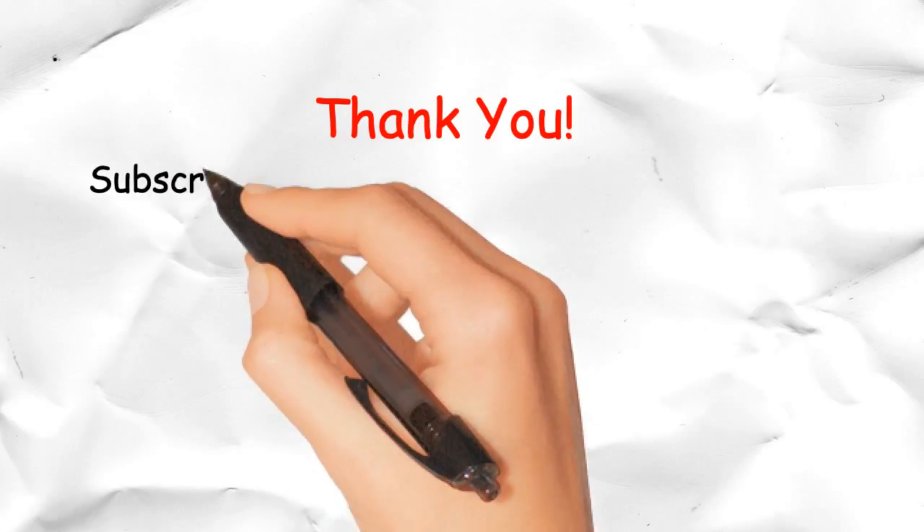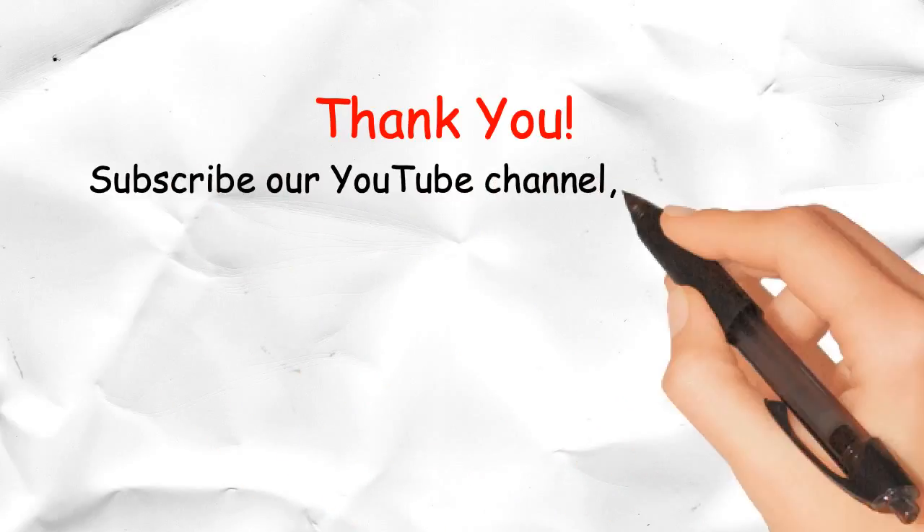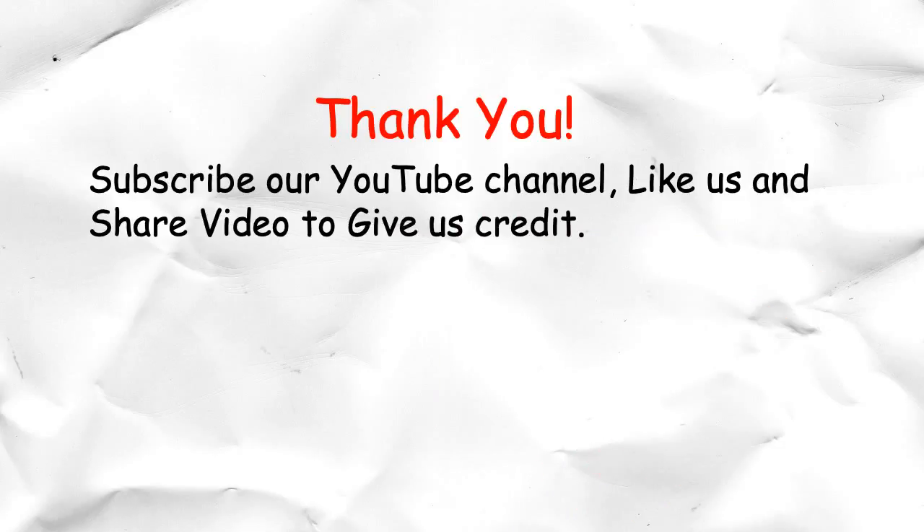Thank you. Subscribe to our YouTube channel, like us, and share the video to give us credit.